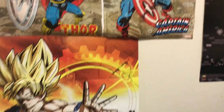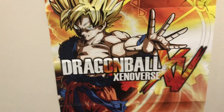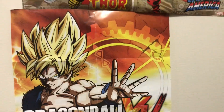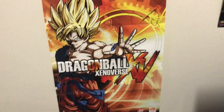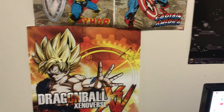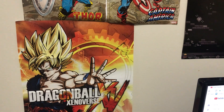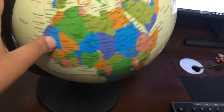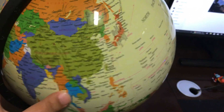Moving down now, we have a Dragon Ball Xenoverse poster which I got when I bought the game — about a year ago or whenever it came out. And now moving down here, I have a globe. This is very cool.